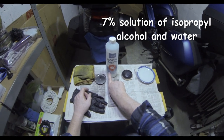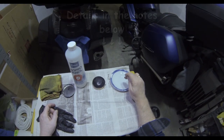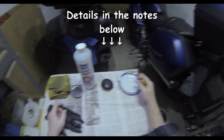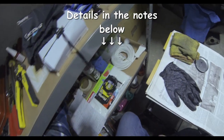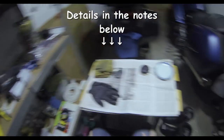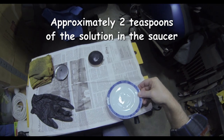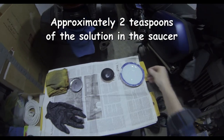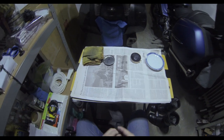I have here a 7% solution of isopropyl alcohol and water. This is 99% which is much too strong, so I've put a very small amount onto the saucer and added quite a lot of water to give me the 7% solution. You can measure it out using a measuring jug and keep it in a bottle — you won't use very much.